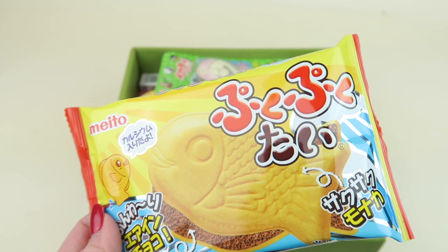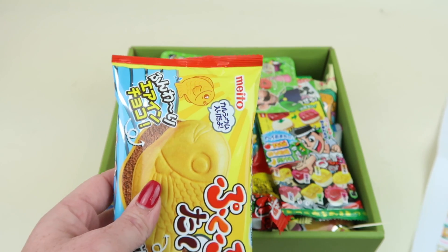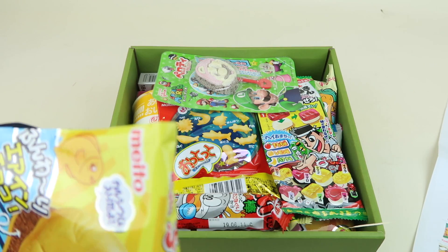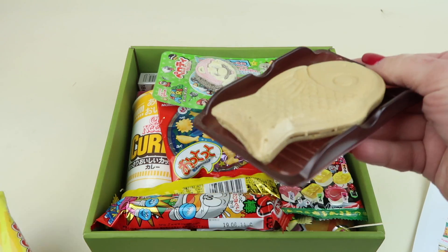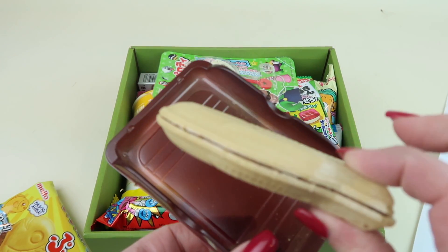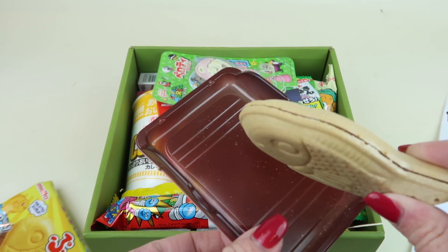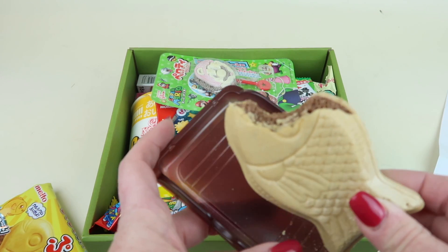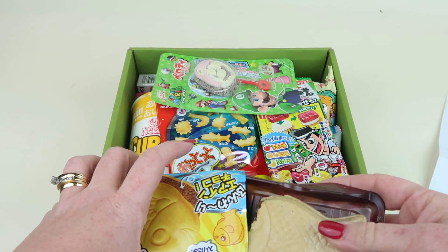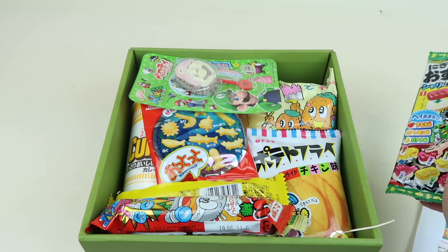Puku Puku Thai — I think this is one of those fish cookie cracker things with chocolate in the middle, given the ingredients. Yes, these are good! It looks like a little fish and it tastes like an ice cream cone with chocolate inside. The center has a really soft chocolate filling — there's quite a bit of it. This is really, really good — I love these. Off to a good start!